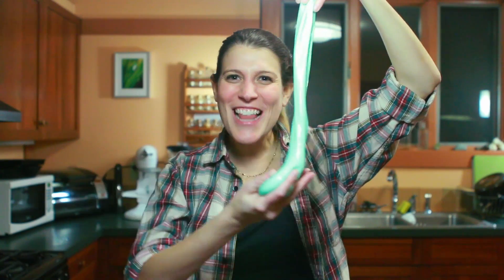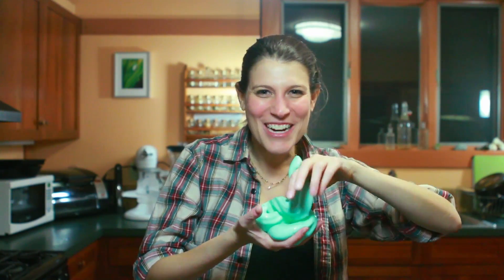Hey everyone! Today on Gross Science, we're making glow-in-the-dark slime with common household items!